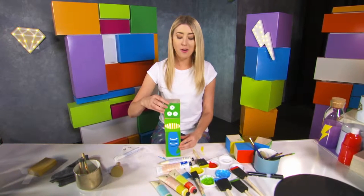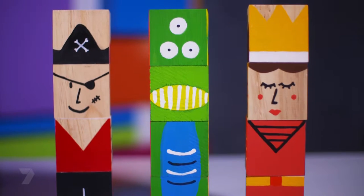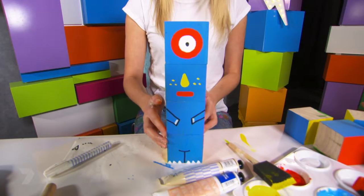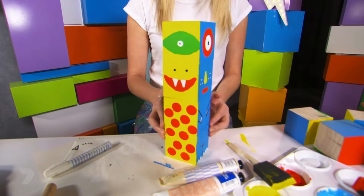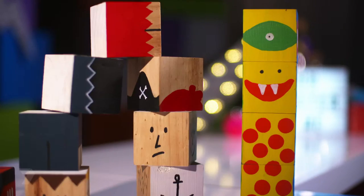And here is my mermaid three-eyed monster. And as you can see, the possibilities are endless. So go and get creative.